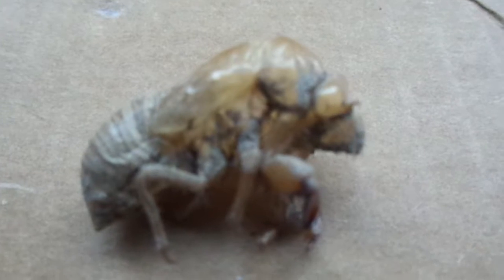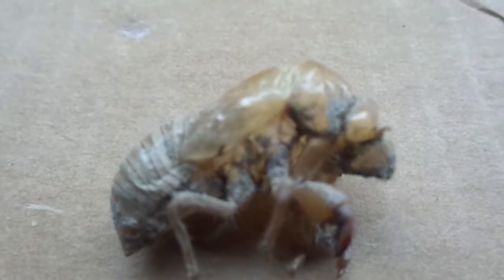Cicadas are part of order Hemiptera, so they're true bugs. True bugs have sucking mouthparts, so they'll pierce their mouthparts into a thing and then drink the fluids inside. So that could be with reduviids, which are assassin bugs — they will attack other insects — or aphids, which are herbivores. They will stab into leaf veins and drink the sap from there.